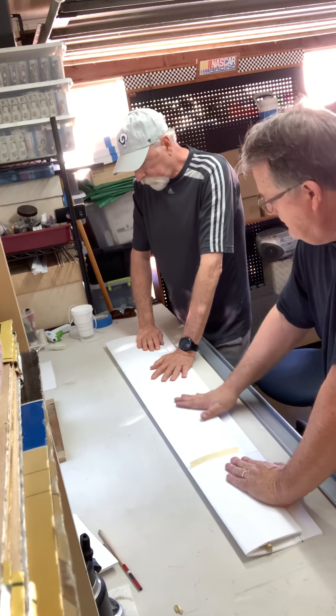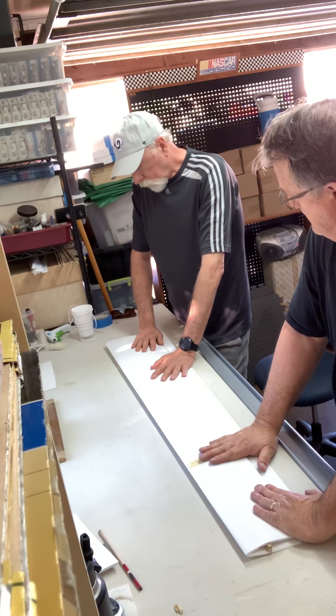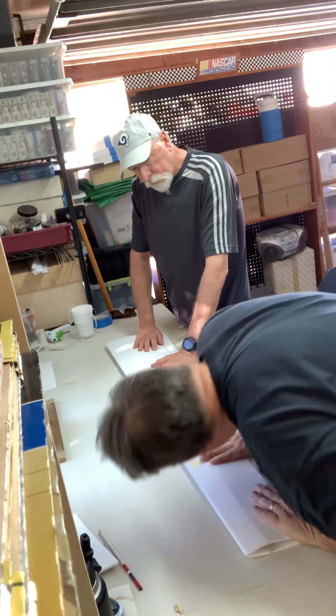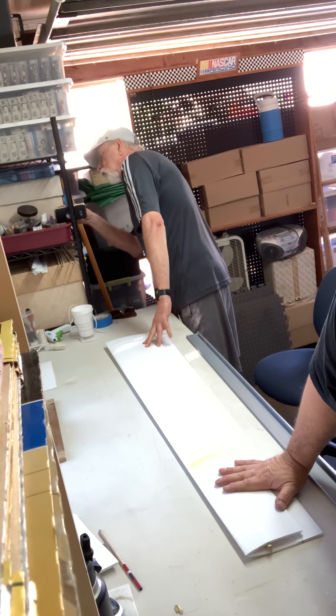It has to go up before I go in. Yeah, it's already making it. Let me see if it's a little higher off the ground. You can't just cut the video — yeah, it's good.